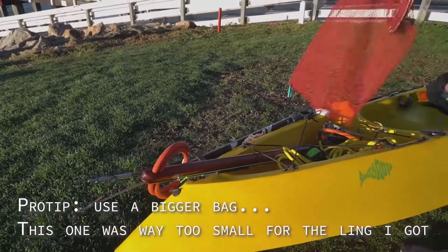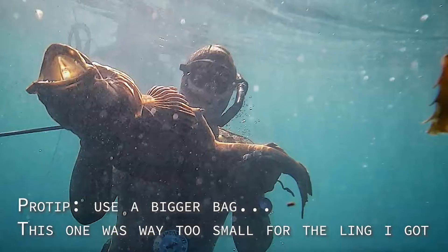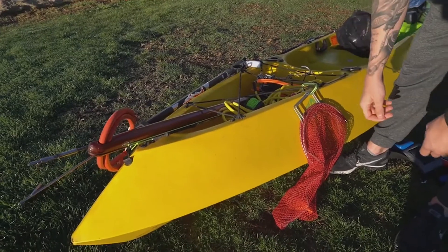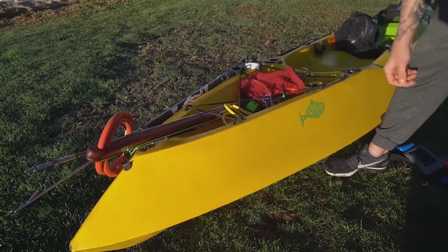On my fish bag, I just put it somewhere right over the top so that when I get a nice fish, I can reach in, throw the bag over, put the fish in the bag and keep it in the water — hopefully safe from seals and everything else.